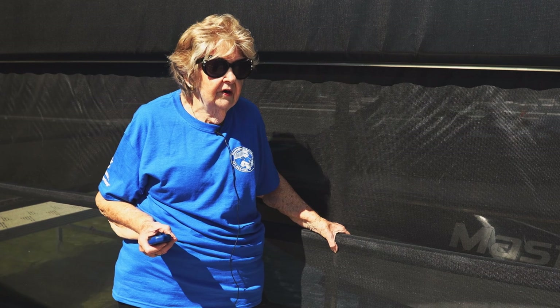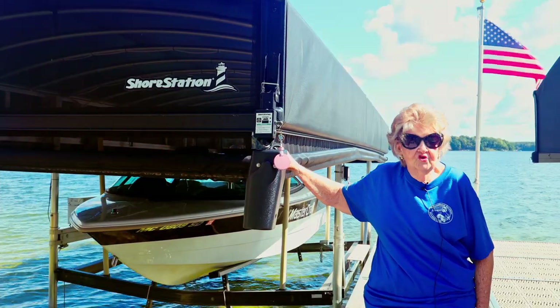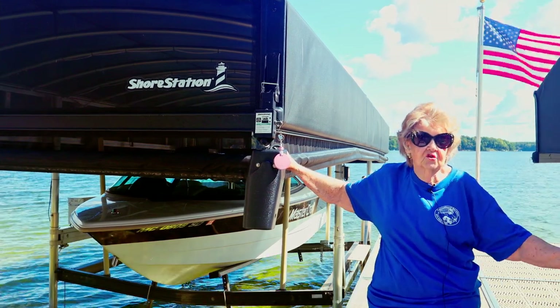The remote will time out and shut itself off after a few minutes. Using a short station is so easy even Grandma Cece can do it.